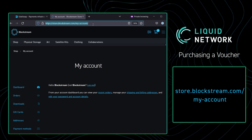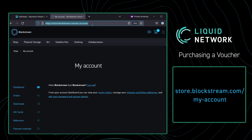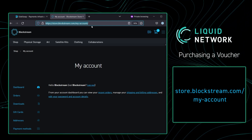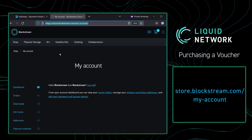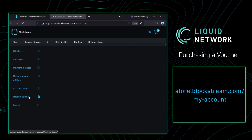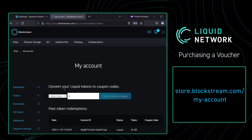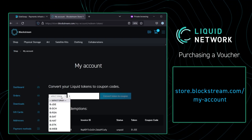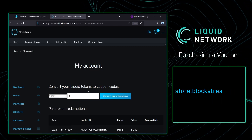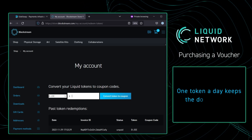Once you go to this URL, you're going to need to make an account. You can use any email you'd like with any password you'd like — we're not using this for anything, it's just to make an account. Once you make an account, scroll down and go to Redeem Tokens. Once in Redeem Tokens, click on the dropdown and click the Blockstream Jade token and select how many tokens you want to redeem.